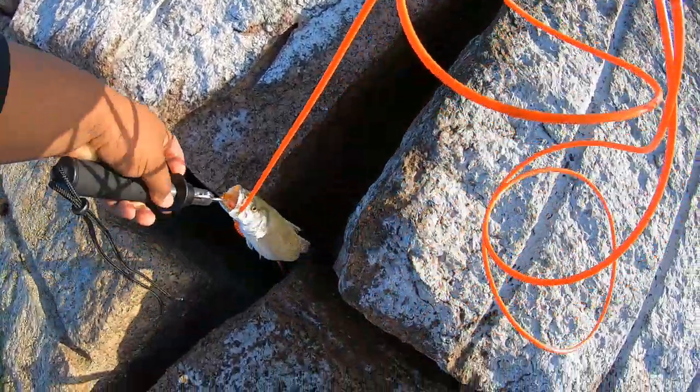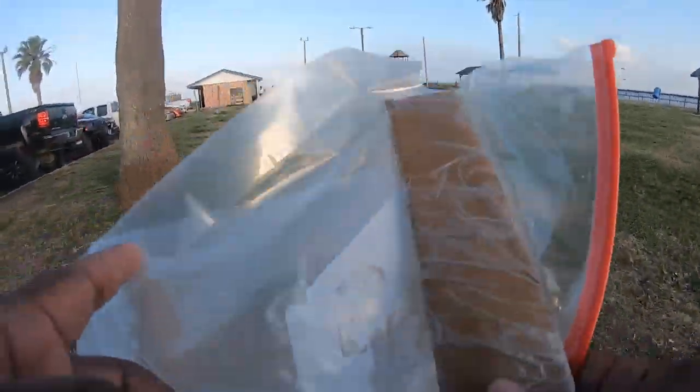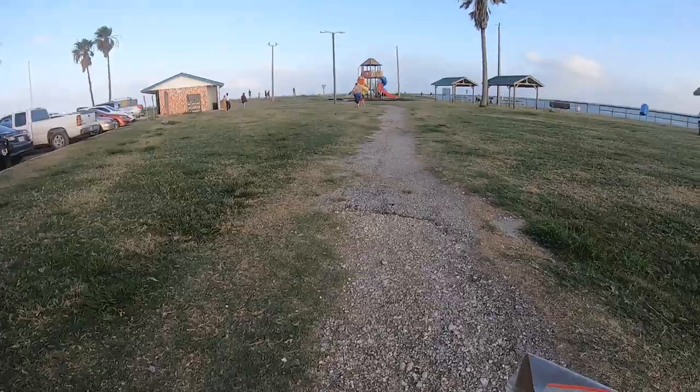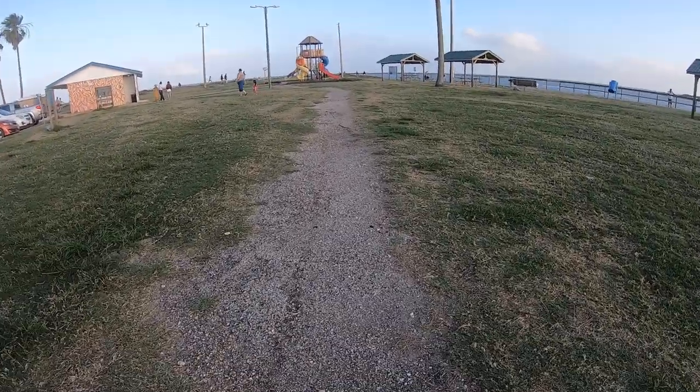Where there's one, there's going to be more. We got the knife, we got the plastic bags — we're going to chop up these fish, put them in the Ziploc bag and take them home. Stay tuned for a solid bag of fresh fillets.